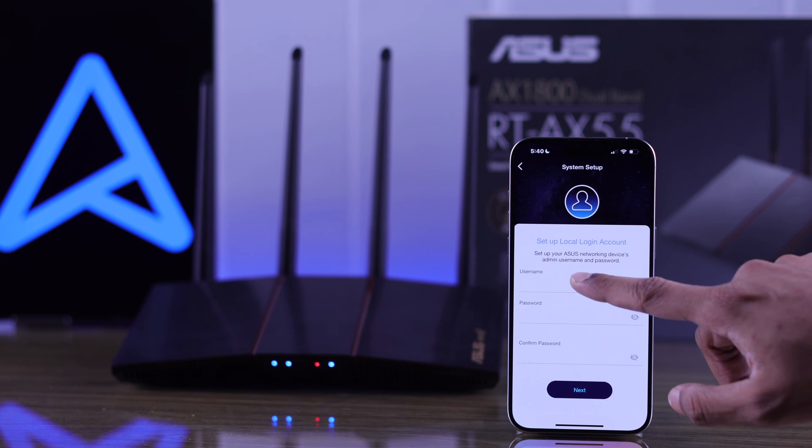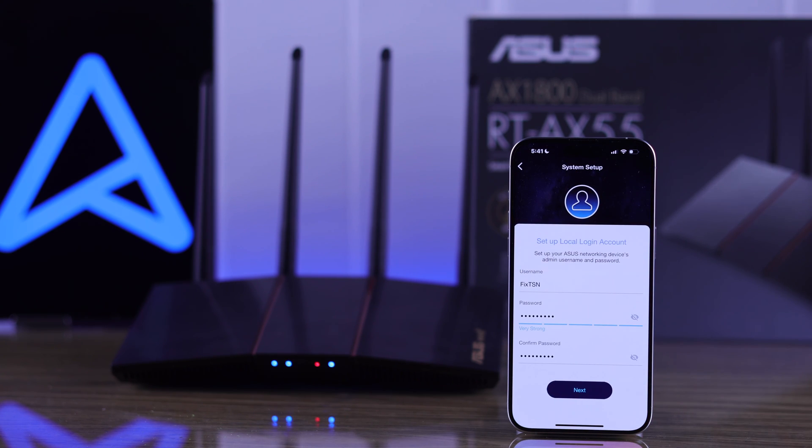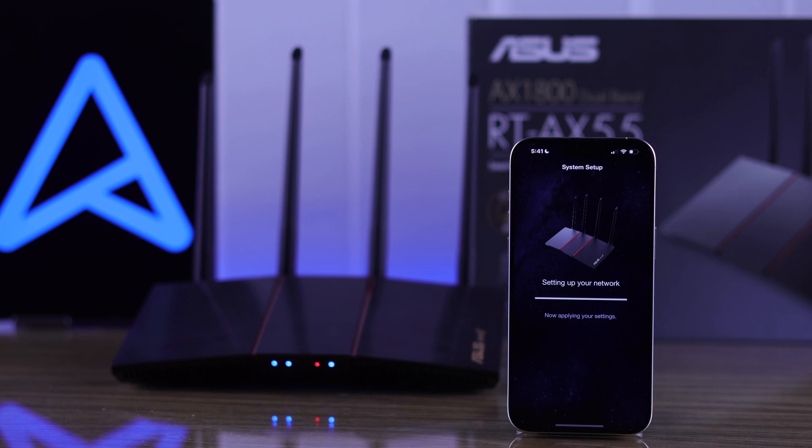After that, you need to create your ASUS Router login account, which you will use to log in to your router settings page afterwards. Now wait for a moment while the app applies these settings to your router.